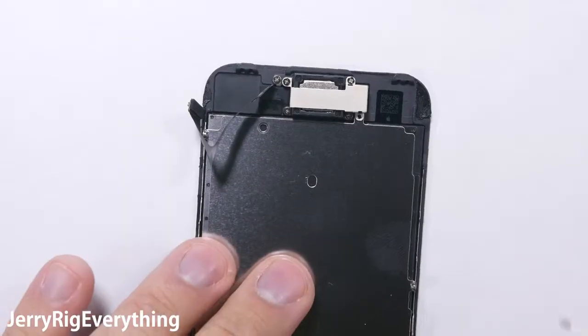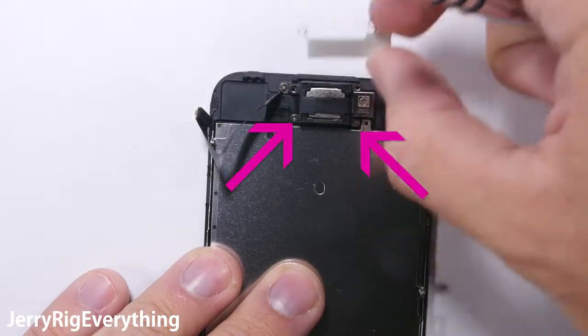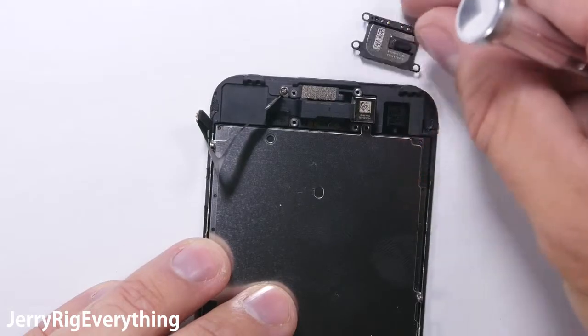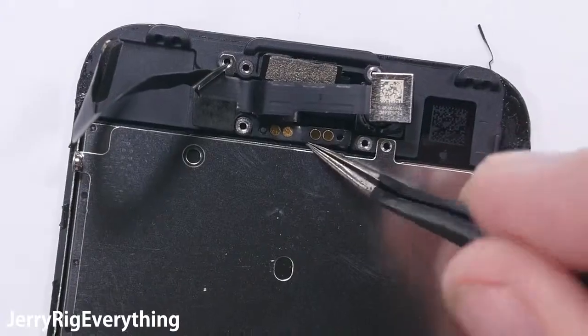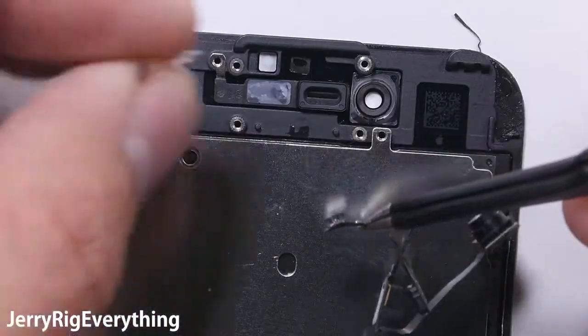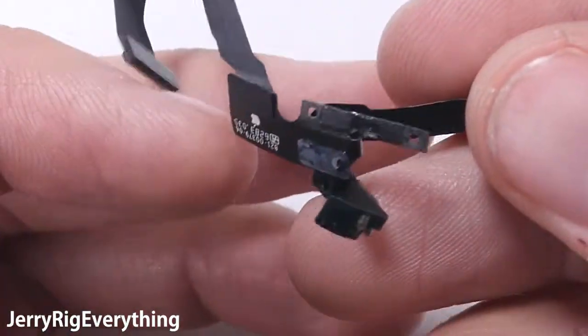One more screw is at the top holding down that big metal back plate, and two more screws above that holding down the earpiece bracket. Once that earpiece bracket is set off to the side, the earpiece speaker can pop out, and you can see the little spring contact points that rest on the little golden circles — this is how it receives its signal. The front camera ribbon cable is just lightly glued into the frame, so be extremely careful; pry that out making sure not to kink or tear it. Here is the ribbon itself — it has the front camera and all of the other front sensors attached to it.